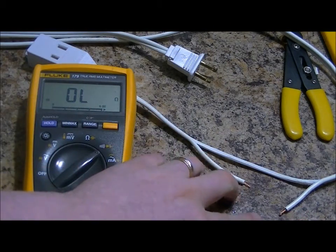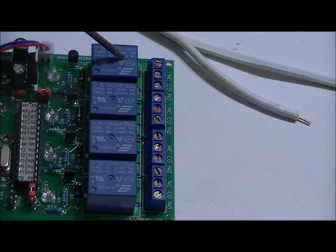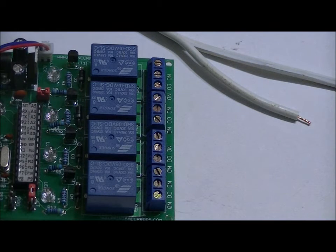When we connect these to the relay, the relay is not going to have them connected until the relay is activated, at which point they're going to reconnect those pins. We're using relay one right now for our solenoid lock, so we're not going to use relay one — we're going to use relay two, three, or four.